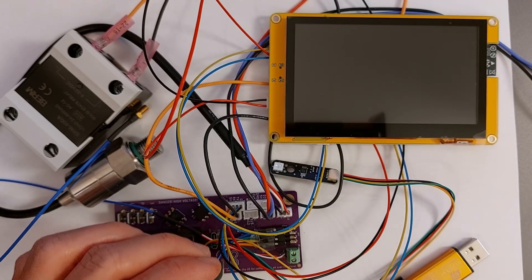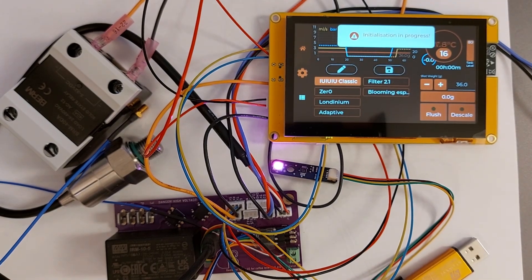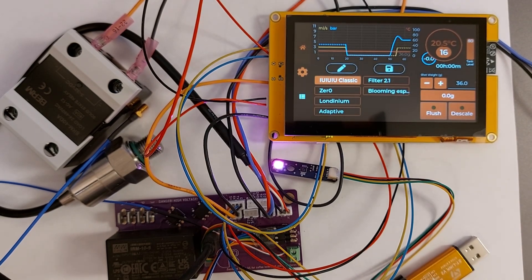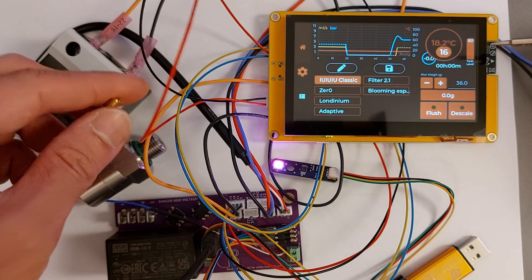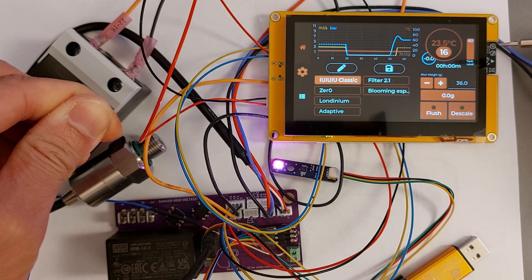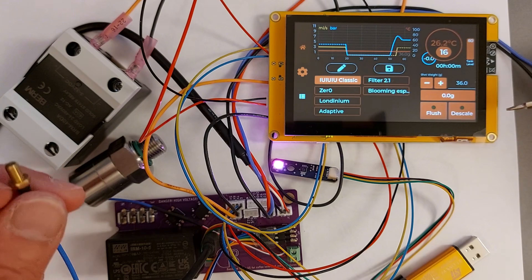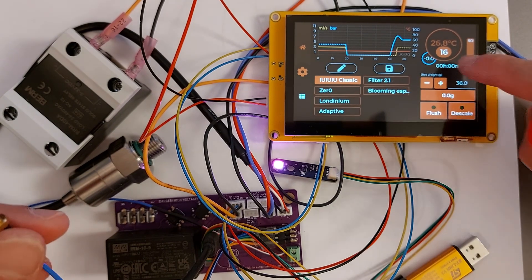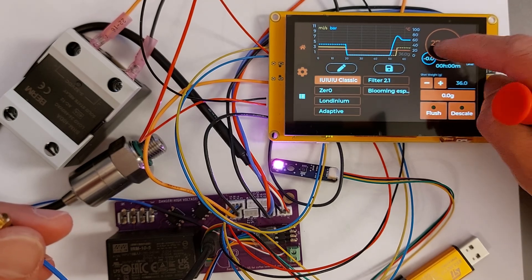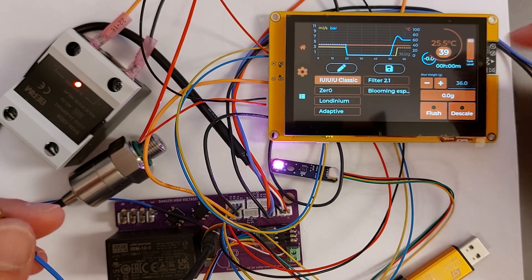Connect power to the USB connector. You should see the message 'Initialization in progress,' then 'Filling boiler.' The pressure should be zero and the temperature should change — apply any heat source to your thermocouple (even your hands) and you'll see the temperature changing. For another test, set the target temperature below the current reading: the LED on the SSR should be off. Then increase the target temperature and the SSR will activate, turning the LED on.